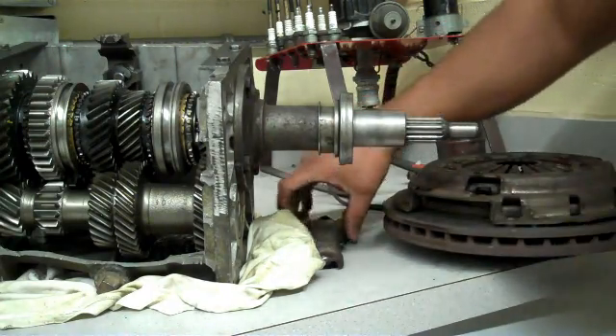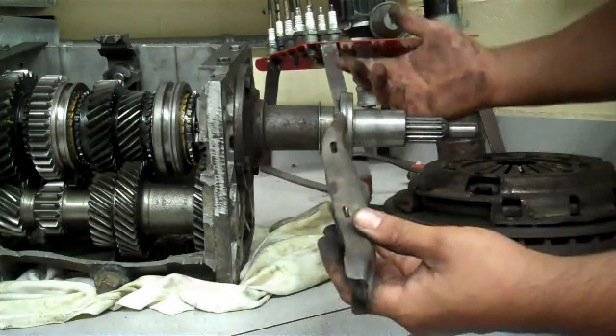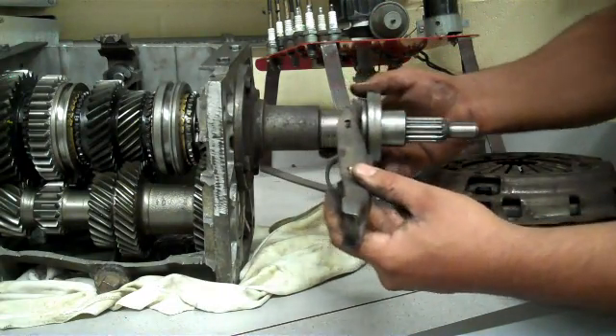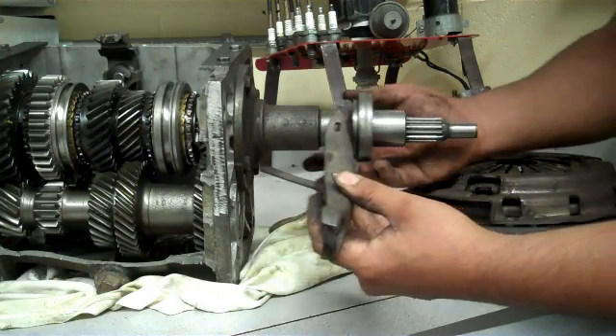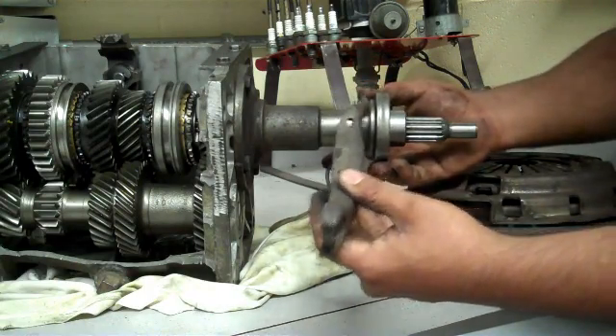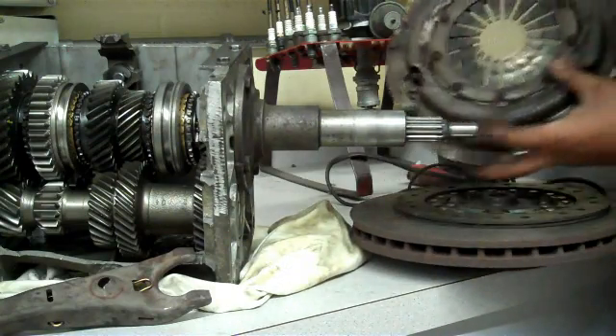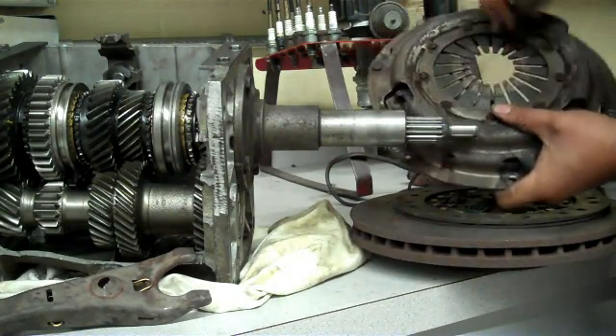How does the clutch work? When a person steps on the clutch pedal, this fork right here pushes on the clutch bearing and pushes it outwards. As the bearing gets pushed outwards, the bearing presses against the fingers on the pressure plate right here.